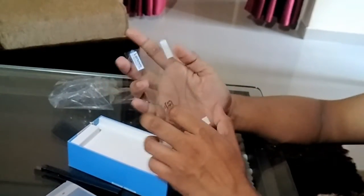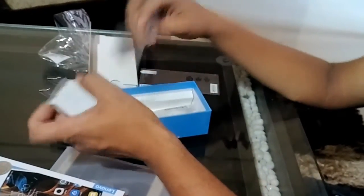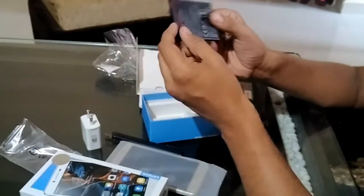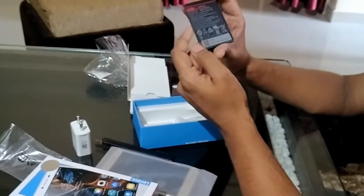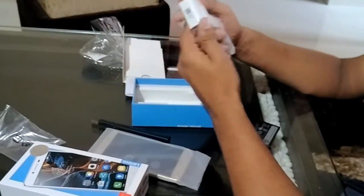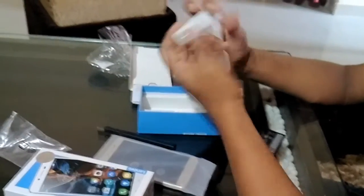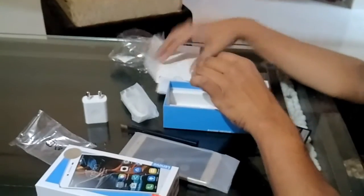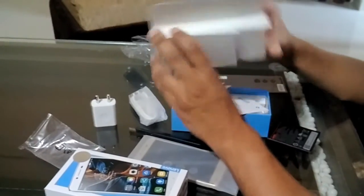Okay, so the phone is there and a screen guard is also provided — that's a very nice thing. A removable battery has been provided, which is of 2750 mAh. A data cable and a charger — it's a normal charger, 1.5A. And some literature has been provided: a warranty card and another literature booklet.